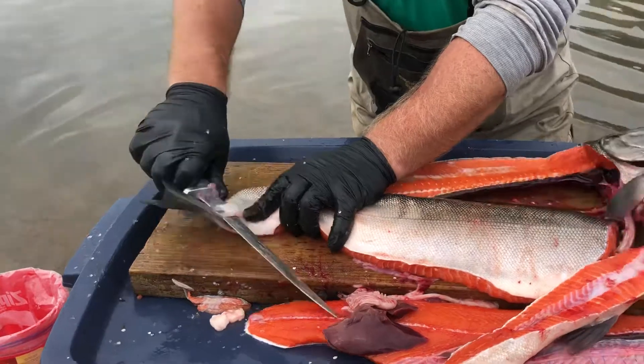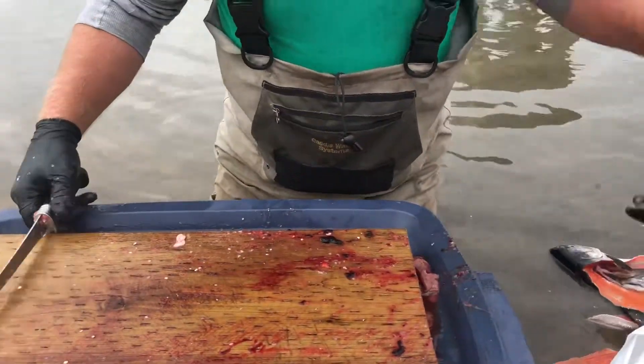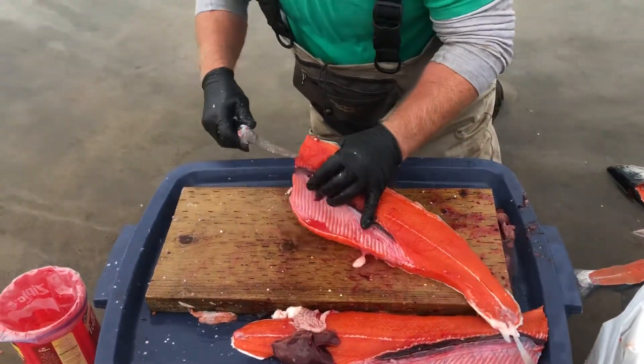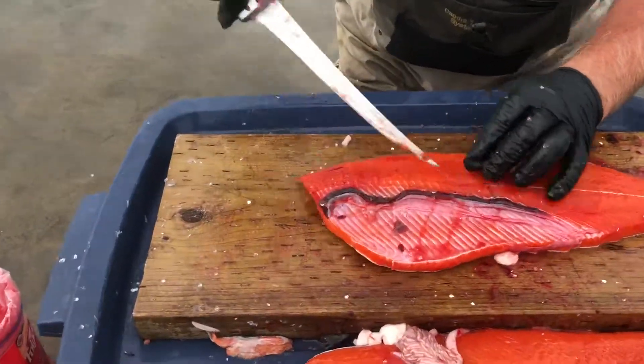So what is this actually? It's a fillet — we're filleting the salmon. What kind is it? It's a silver salmon. Silver salmon, yeah. Orange meat! We've also got sockeye salmon that are red. Taking the rib cage out now.